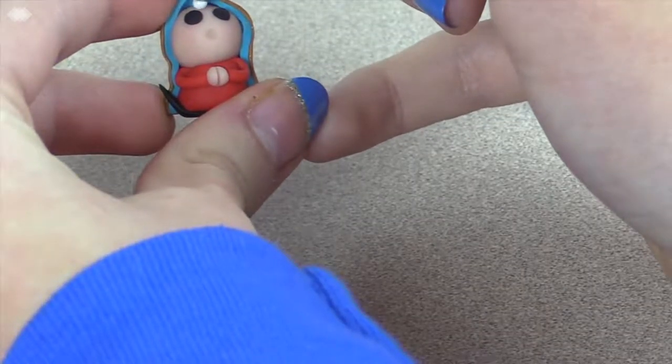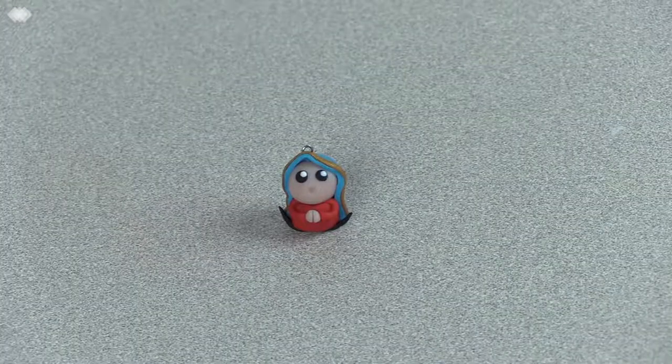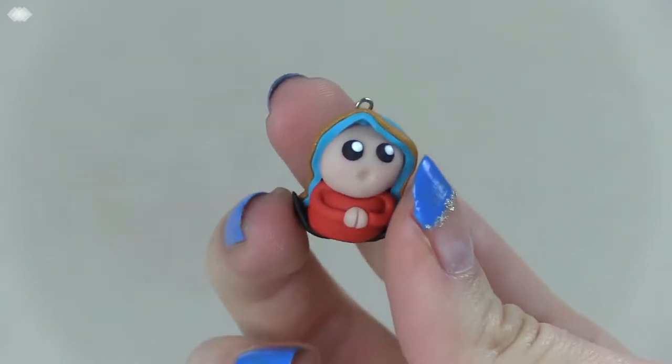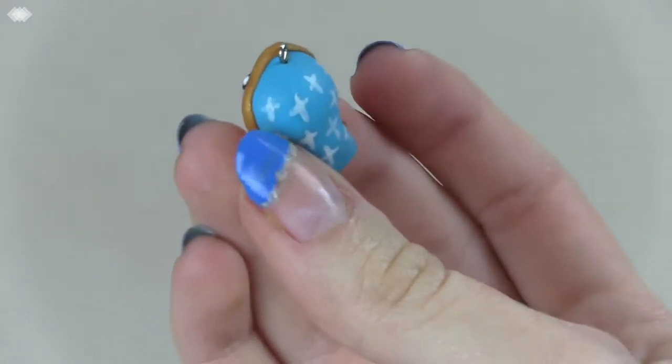Let the paint on her veil dry, and then use a small dotting tool dipped in white paint to paint two small dots on the eyes. And now you're done! I hope you liked this charm, and if you did, give this video a big thumbs up and subscribe to the channel to see more videos like it.